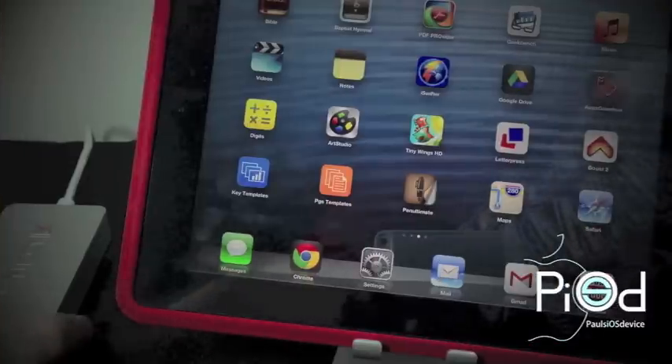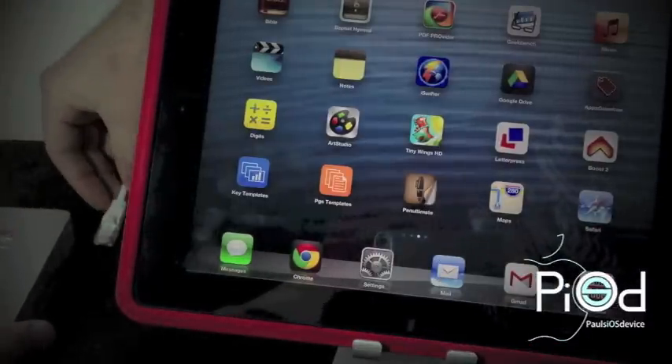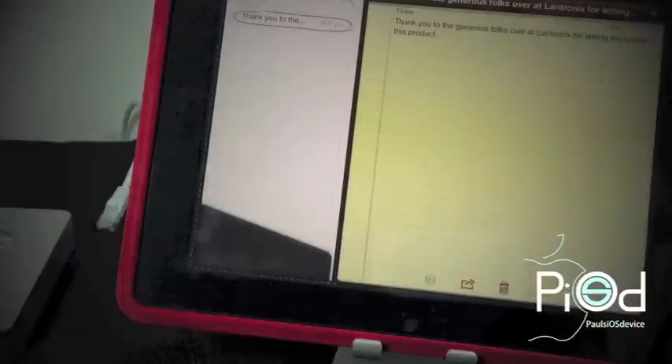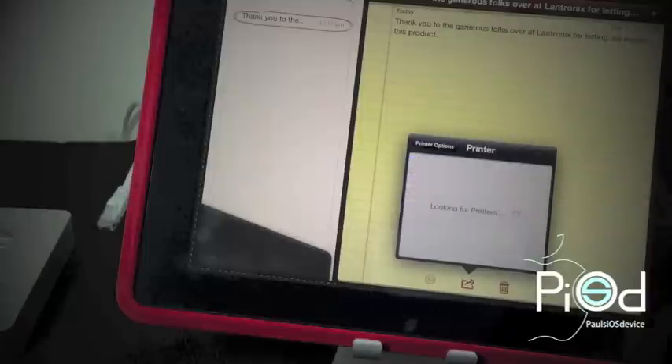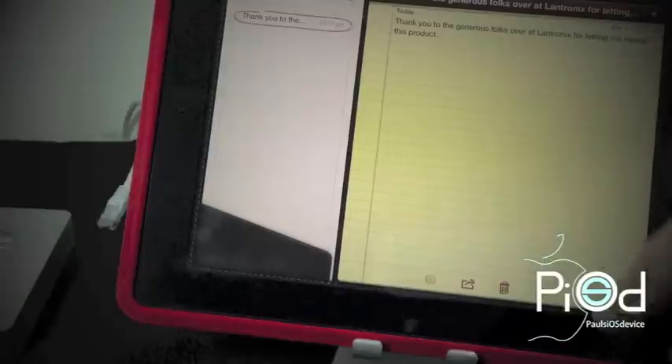I am now going to remove the Xprint server from my network to show you that my printer is not an AirPrint enabled printer. Once removed, I am going to try and print a note from my notes application by selecting the share button at the bottom of the screen and then selecting print. After selecting print, you get these printer options and now you can search for your printer. The iPad is now searching my network for a printer and since my printer is not AirPrint enabled, my iPad is unable to print this note.